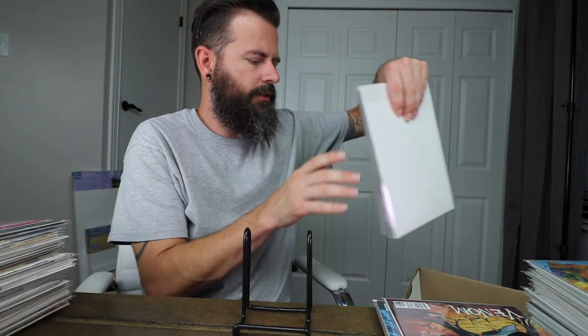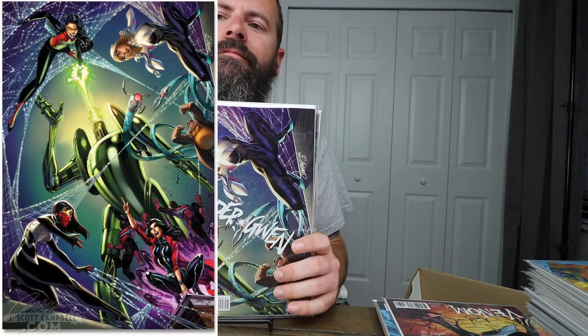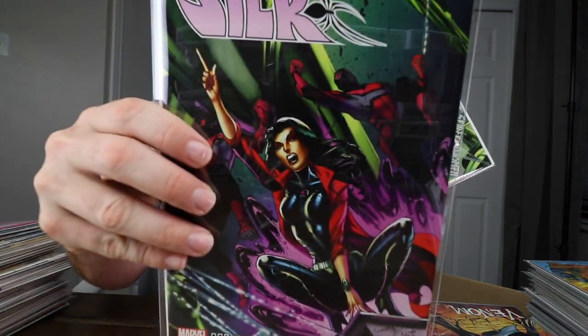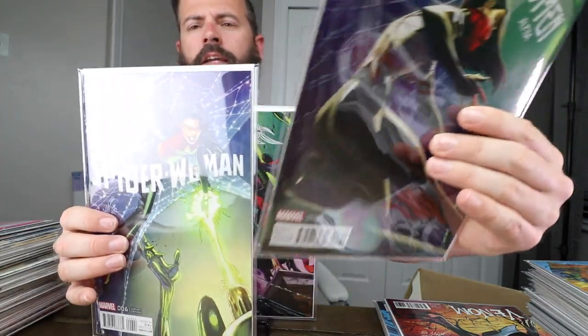Another stack — these are a puzzle set. I'll post a picture so you can see the full puzzle. I've got the Spider-Gwen, the Silk, and the Spider-Woman Alpha, and they make a pretty cool puzzle.